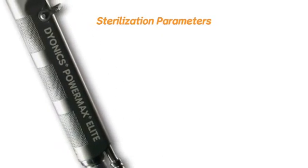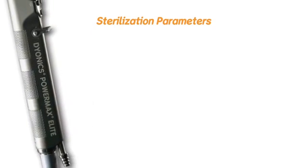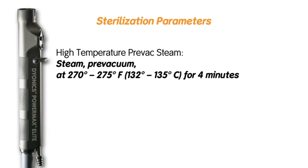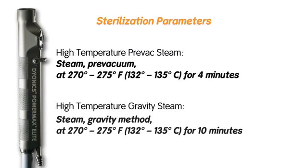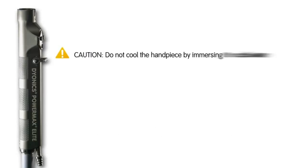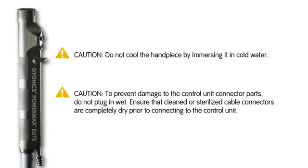Sterilization parameters: Dionix handpieces must be sterilized by steam using one of the following methods only. High temperature pre-vac steam at 270–275°F (132–135°C) for 4 minutes, or high temperature gravity steam at 270–275°F (132–135°C) for 10 minutes. Caution: do not cool the handpiece by immersing it in cold water. To prevent damage to the control unit connector parts, do not plug in wet. Ensure that cleaned or sterilized cable connectors are completely dry prior to connecting to the control unit.